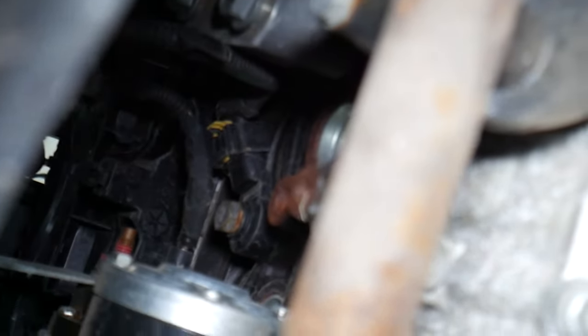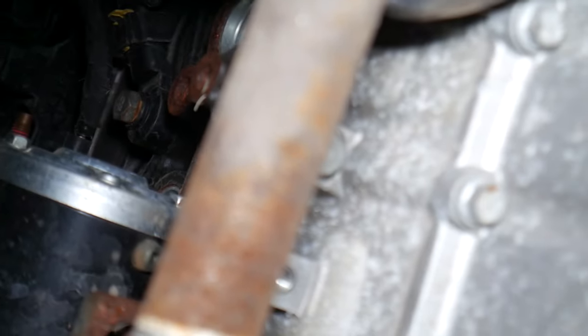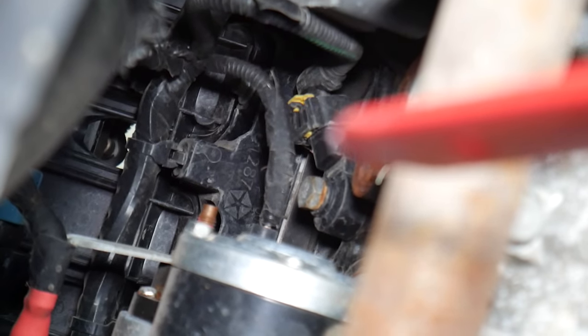If you go up on top, right there — that's your knock sensor, next to the starter. You can see it right there on the engine block. It's not very complicated to get to; it has only one bolt that you need to remove and one wiring harness.